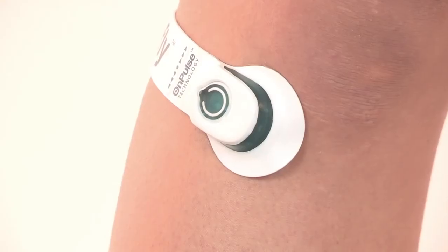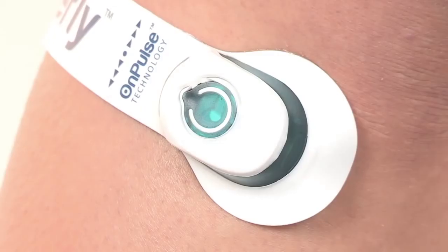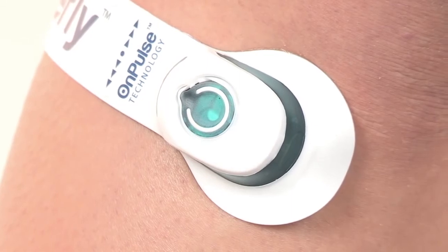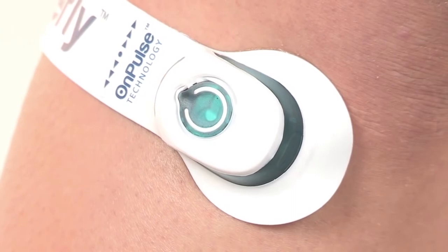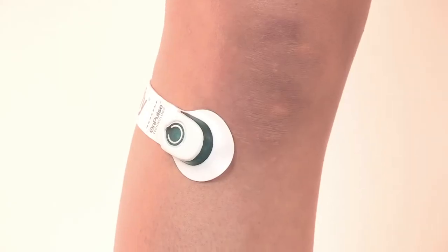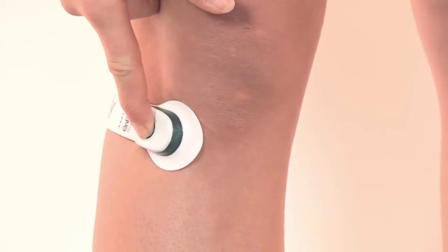To accommodate any variation in stimulus due to leg position changes, simply turn the setting up or down. There are seven stimulation levels, indicated by the flashing LED light. In most cases, levels three or four are ideal. To reduce the levels one by one, hold down the button longer — one to two seconds.